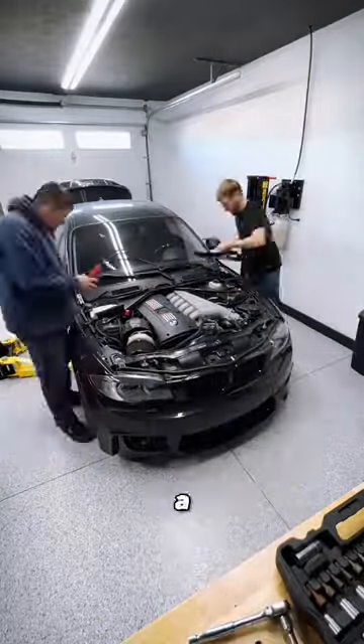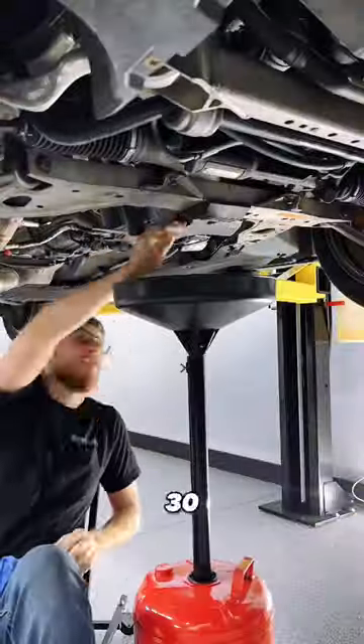I'm going to show you guys how to take the engine out of a BMW 135 in 30 seconds or less.